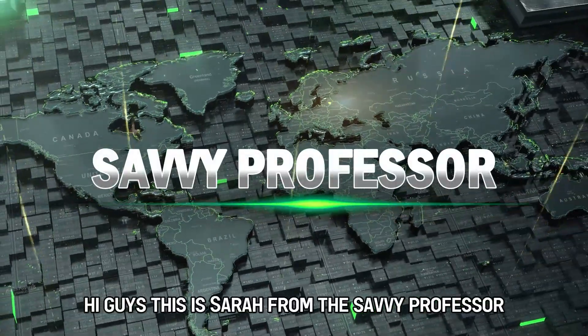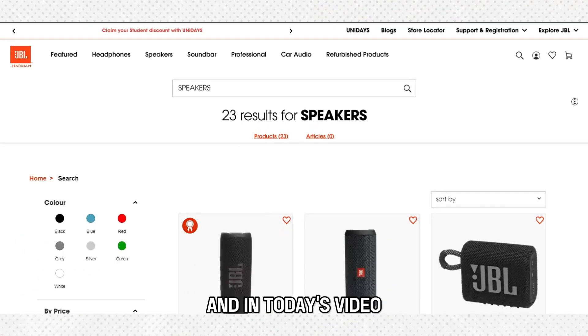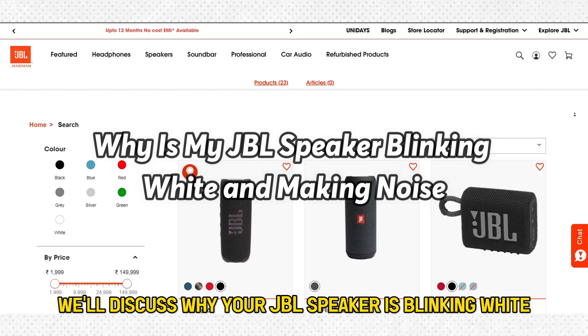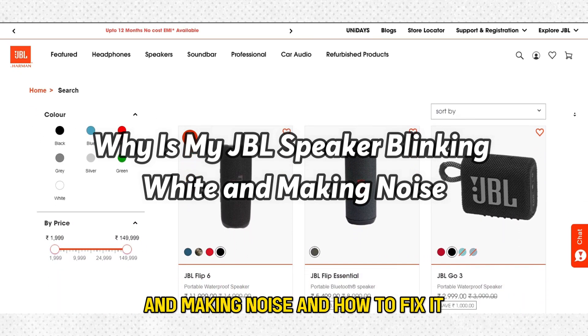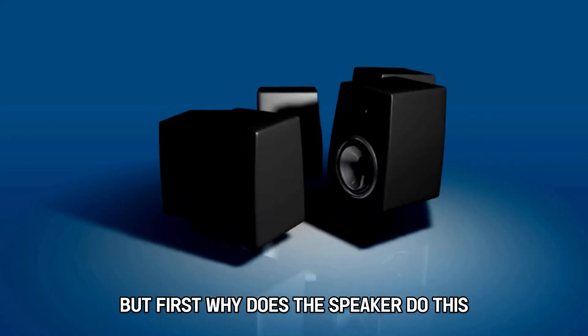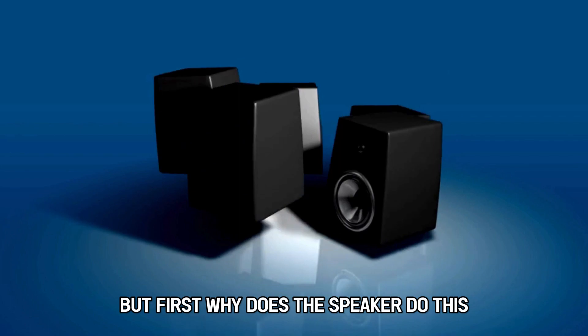Hi guys, this is Sarah from The Savvy Professor, and in today's video, we'll discuss why your JBL speaker is blinking white and making noise, and how to fix it. But first, why does the speaker do this?